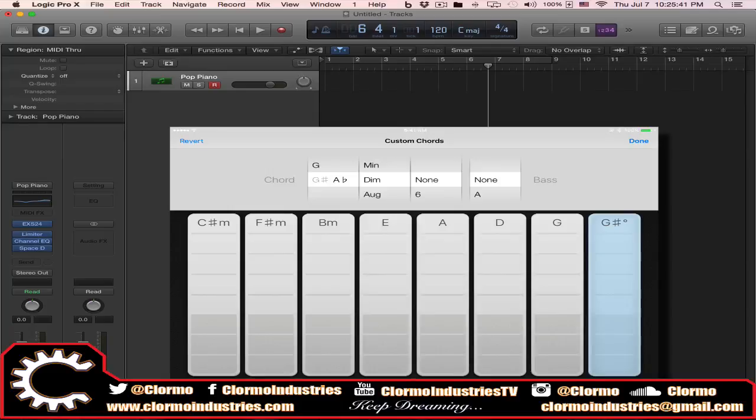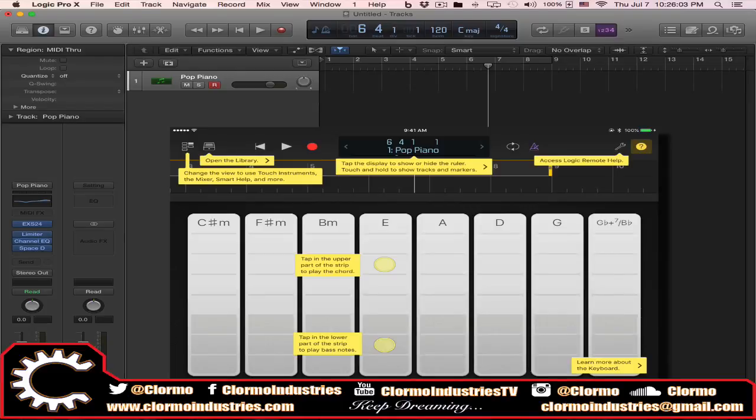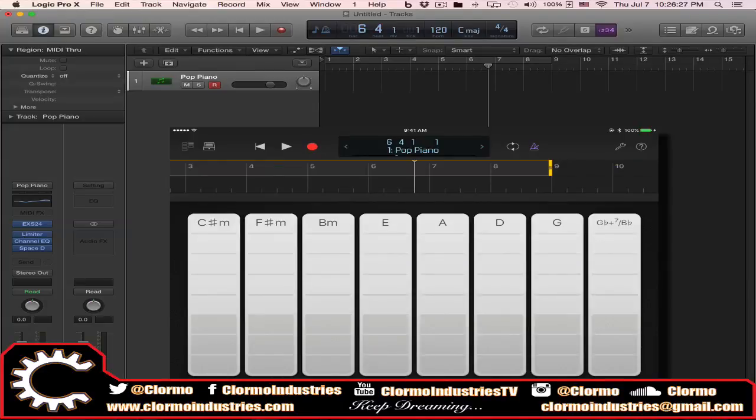If you go to Edit Chords, the one highlighted in blue is selected and you can just change it manually to whatever you want. This is also a feature that mimics the smart instruments from GarageBand on iPad. Last but not least, there's a little question mark — if you press it and turn it on, the program itself tells you what each element does.